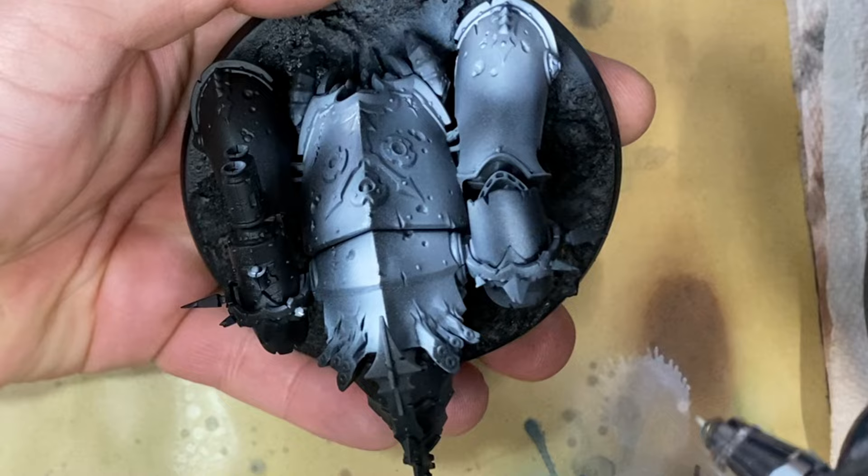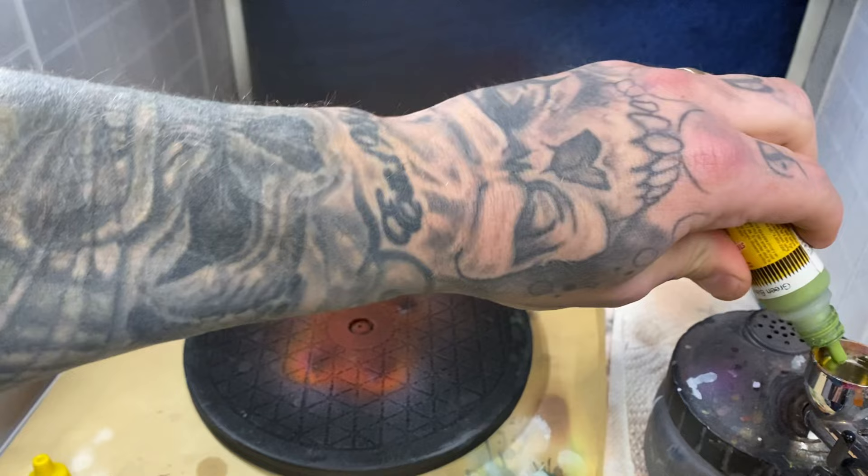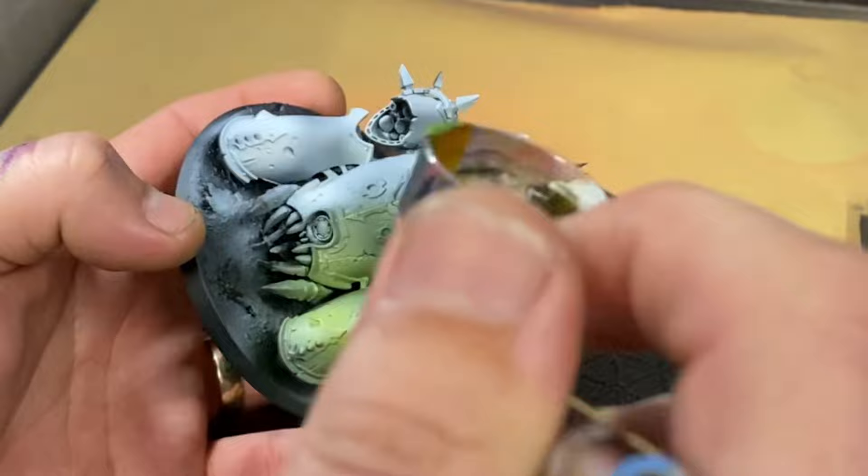Over the top of this I'm going to spray a base green, and as you can see I'm spraying this fairly thinly through my airbrush. There's nothing too fancy about spraying this over the model — it's mostly just laying the color down, but not too thick, because we want to make sure some of those shadows still stand out.